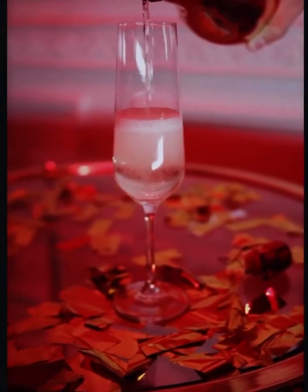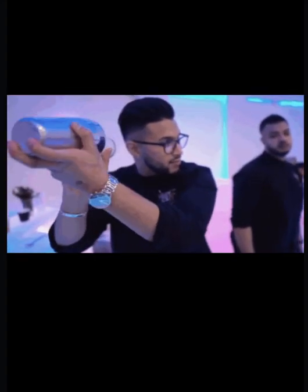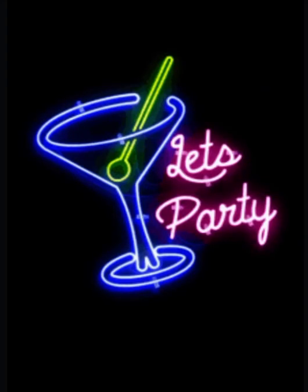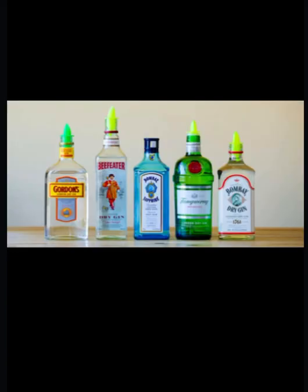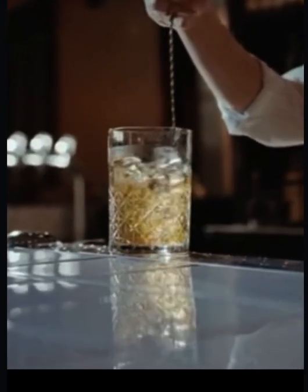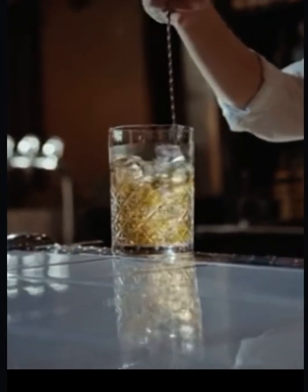Most people like a good drink, and today we're going to break down the iconic martini and all its variations. A martini can either be made with vodka or gin, whereas gin was known as the original spirit used by mixologists. The martini is a cocktail made with gin and vermouth, garnished with an olive or lemon twist.